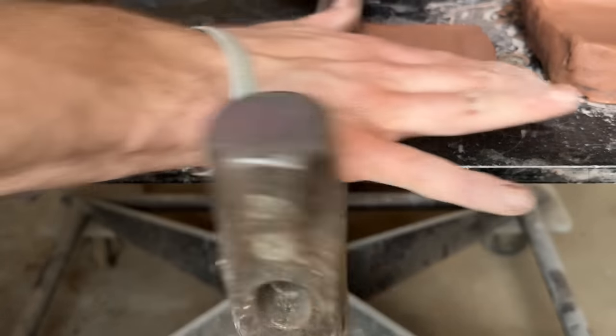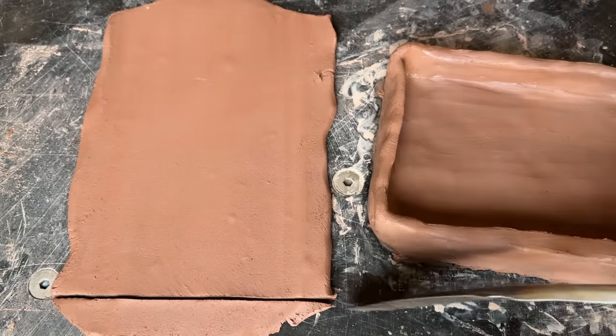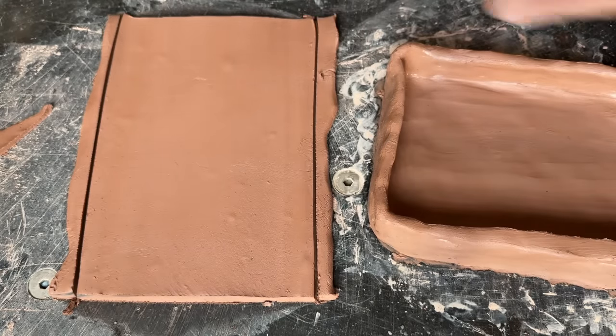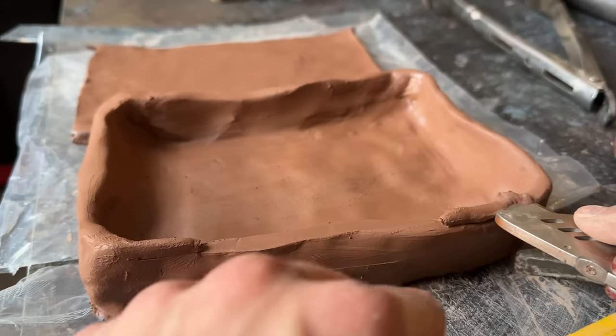I'm just going to use the trusty mini sledge handle to roll out the lid of the container. There's sufficient evidence that shows the Greeks used tongs to cut their clay — that's why I'm using them, and it's not because I was too lazy to use something else. I need the container to be mostly airtight for optimal charcoal creation conditions.